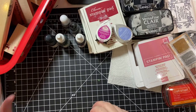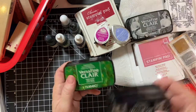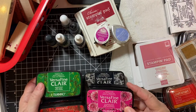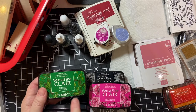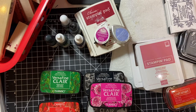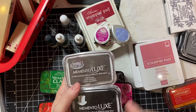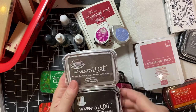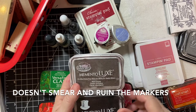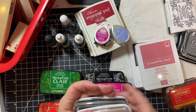So, the inks. The one I just used — VersaFine Clair — is a newer product. I have a few, not a lot. They are from the Tsukineko line, as are my Memento Luxe. The Memento Luxe Tuxedo Black, and I also have Rich Cocoa. These can be used with alcohol markers — I'll go over those as far as coloring media in another video.